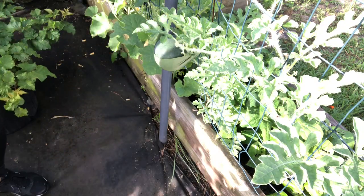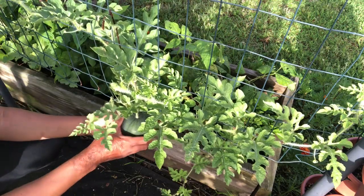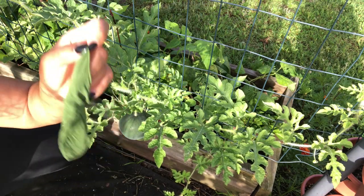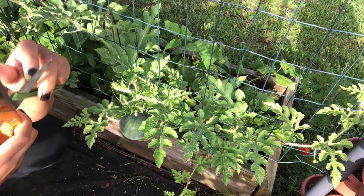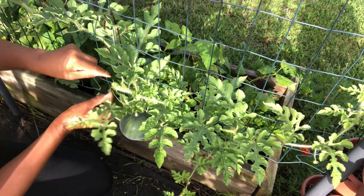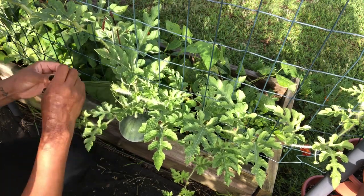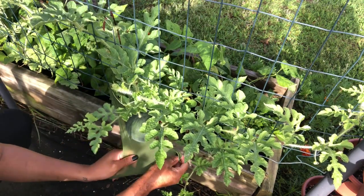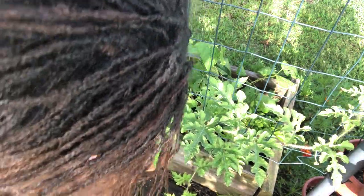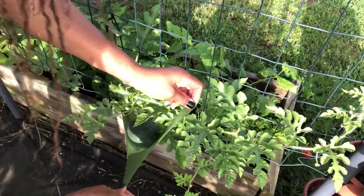They're getting a little heavy, so I want to make sure that I secure them. I'm a little closer for you guys so you can really see what's going on. I'm cutting it in half, pulling the sides, and we're simply going to tie it. You can do this with your cantaloupe, or with any kind of squash that might not like the tension. If you're scared it might fall off your plant, this would be something you can use to hold the weight.